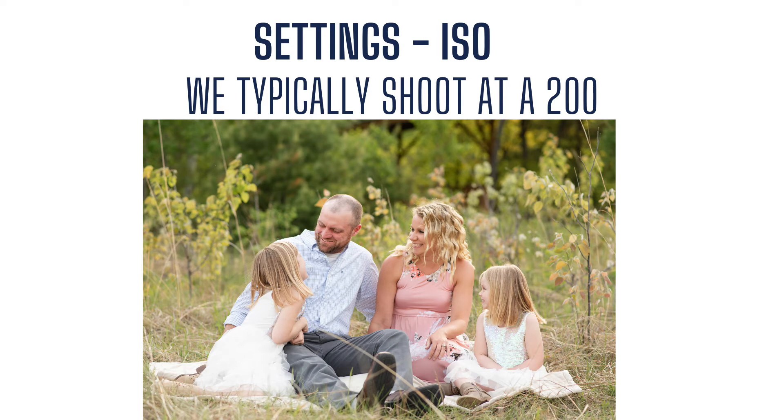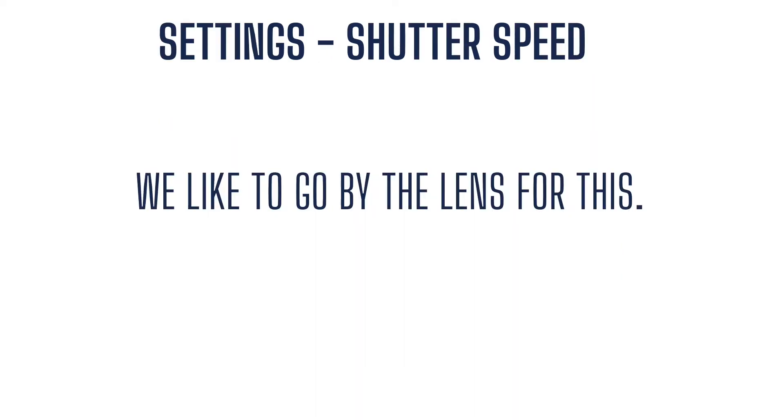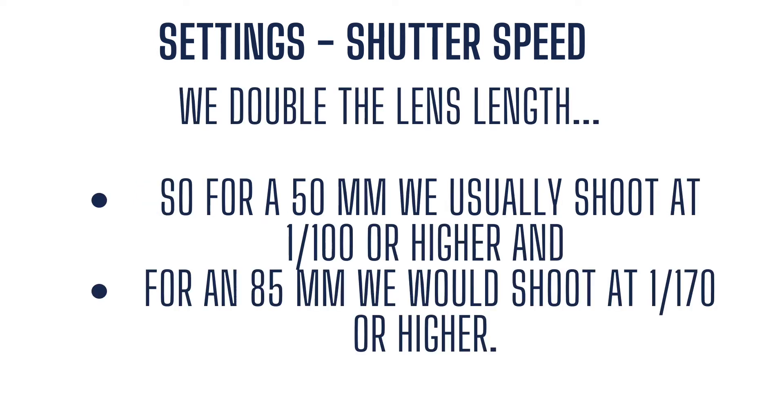Now let's talk about ISO. We typically shoot at ISO 200. When it comes to shutter speed, we like to go by the length of our lens — our rule is to double the lens length. So when using our 50mm lens, we shoot at about 1/100 or higher. If we get out our 85mm, we would shoot at 1/170 or higher.